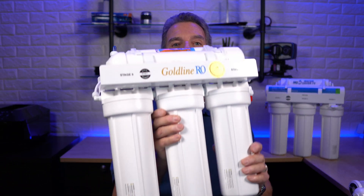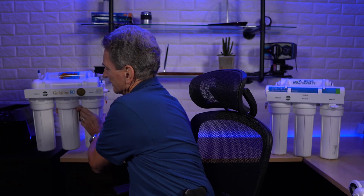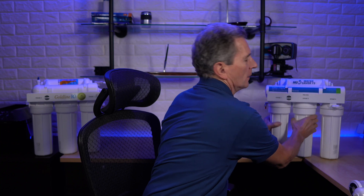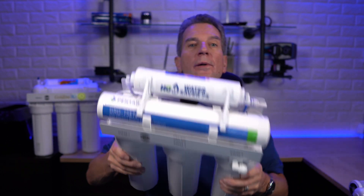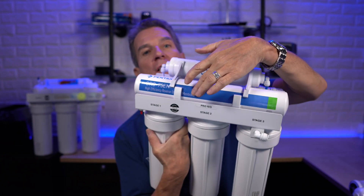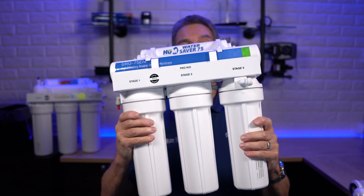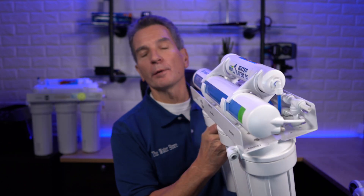So let's look at a couple of examples. This Goldline 50 reverse osmosis drinking water system uses all non-proprietary filters, as does our Hume Water Saver 75 reverse osmosis system. The filter sets for the Hume Water Saver 75 and the Goldline 50 use by far the most popular and most common set of reverse osmosis filters, so if your system looks like either one of those, you're definitely in luck.